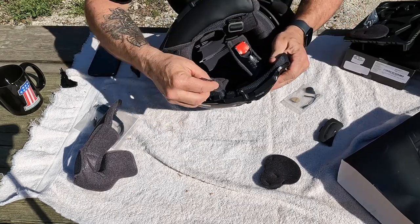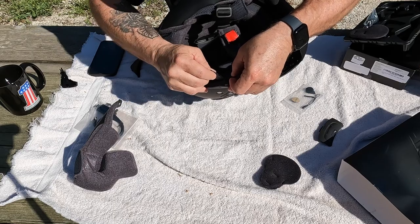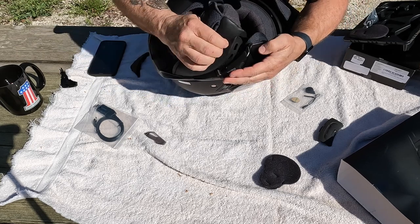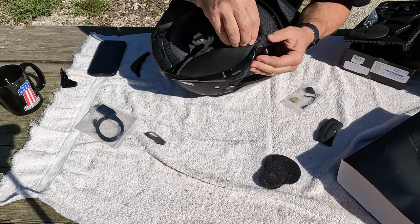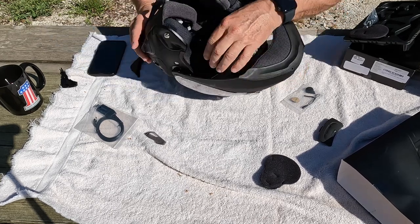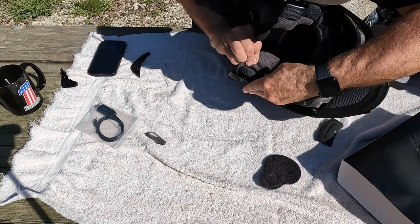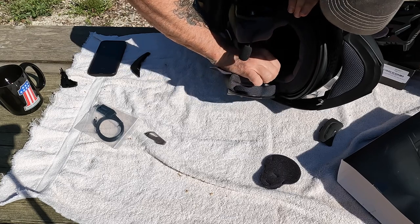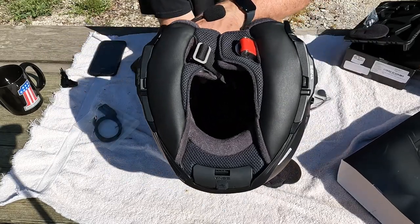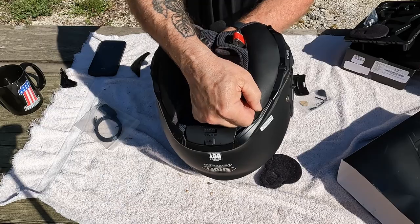Now I just take this little tool and push the wires down a little bit. Ready for the cheek pad. When you get done, that's what it looks like. Give these a tug — make sure they're latched in. Pull on the back where you go over that pin.